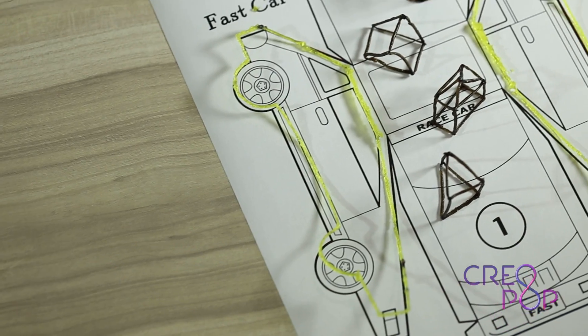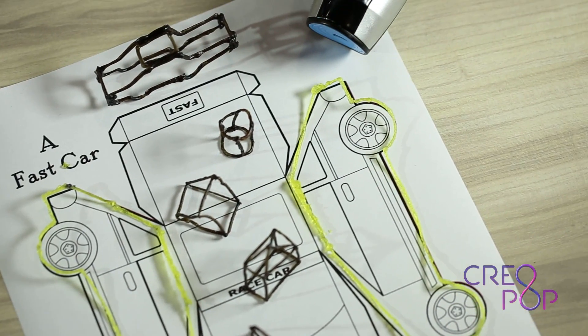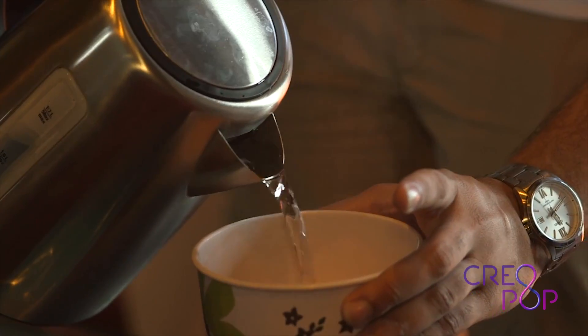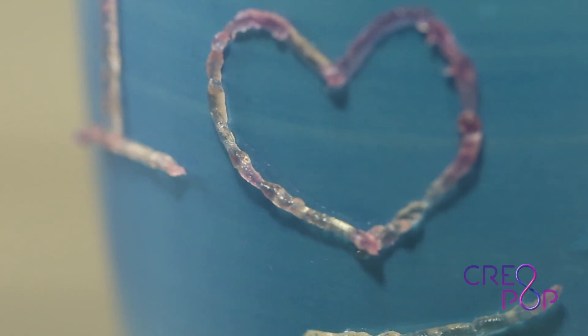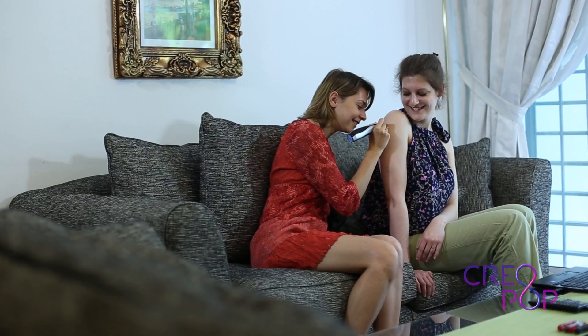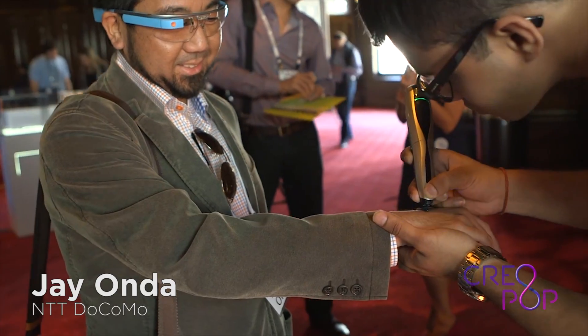You can use our aromatic ink to make items that smell good for your car or for your bathroom. We have got ink that changes color with temperature, so you can for example paint a teacup and see how it changes color when you pour in hot water. And since Creopop is using cool ink, we have got body paint ink to make tattoos and henna designs.